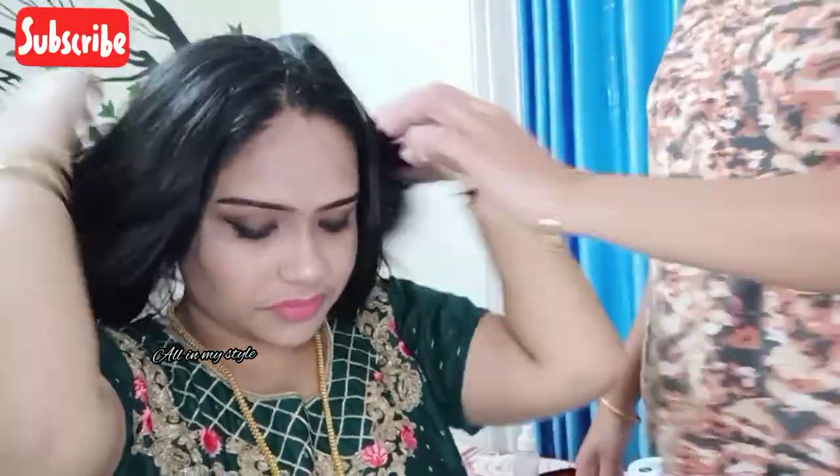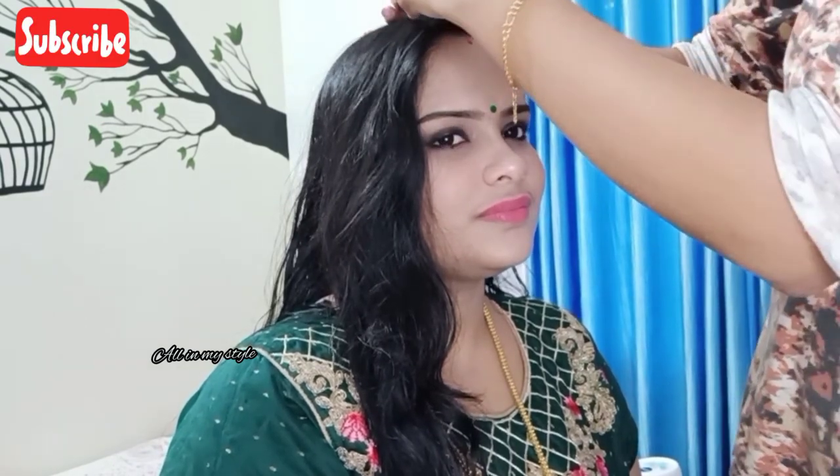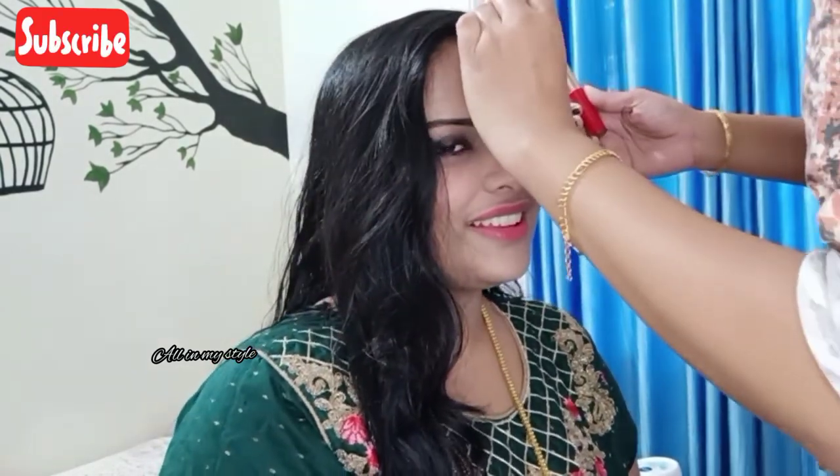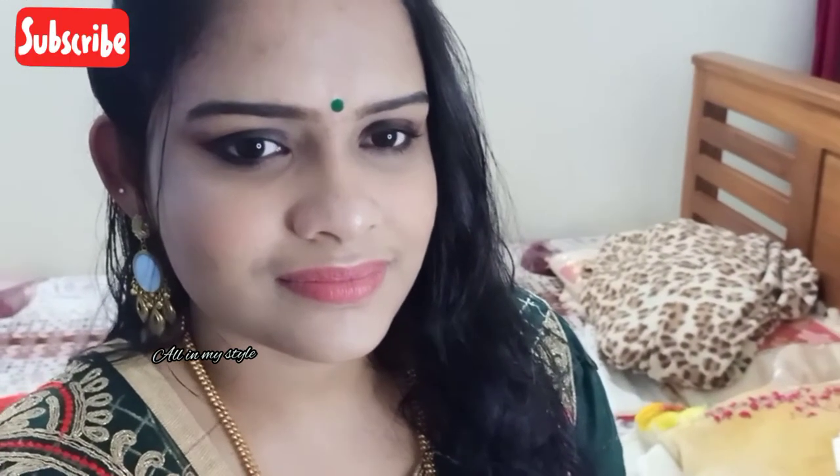I am going to work on the hair and face finish. I am going to draw the lipstick to get the right look. I love you!